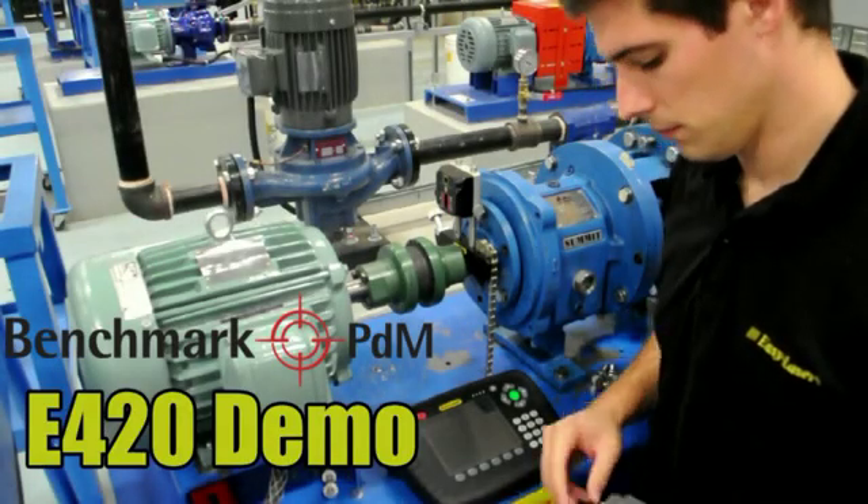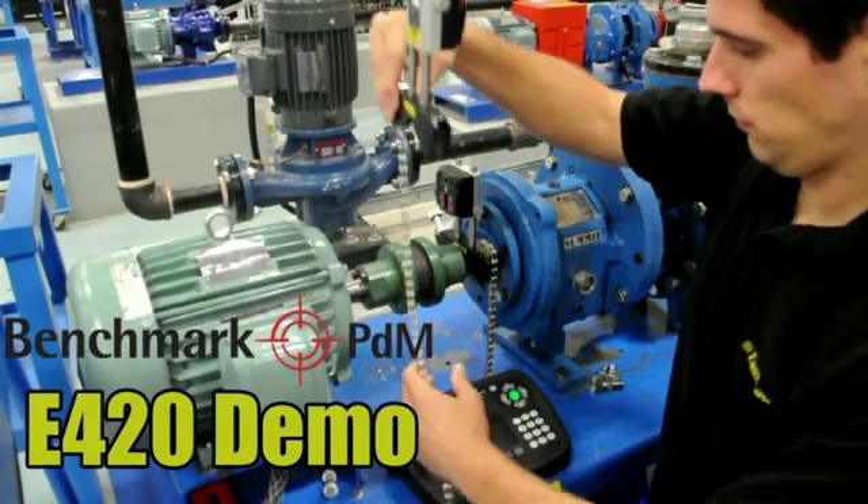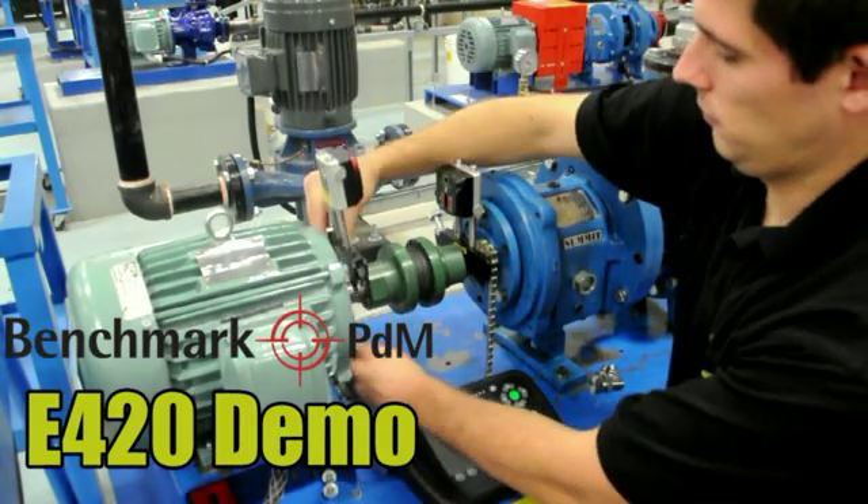Hello and welcome to Benchmark's video demonstration of the EasyLaser E420 Shaft Alignment System.